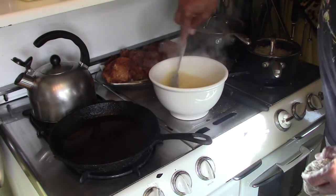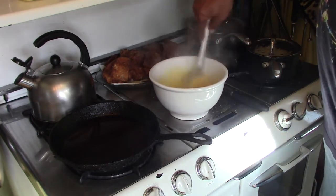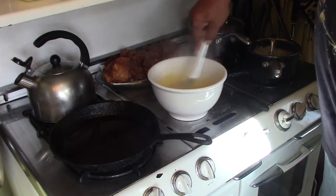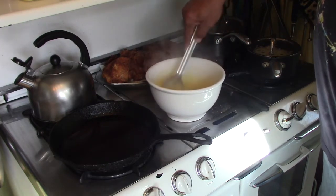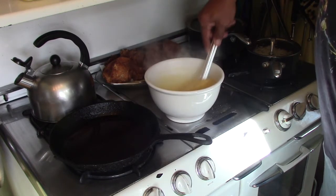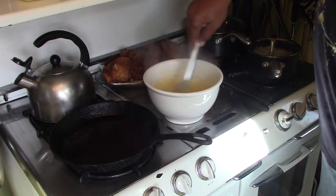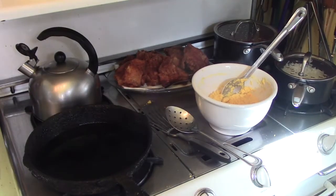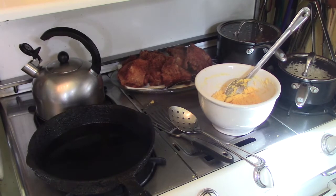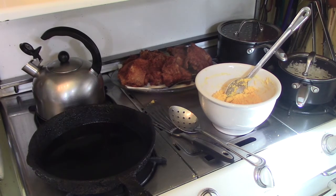It's going to thicken up — stir out the lumps. You can either stir or whisk. I like to use a slotted spoon. While my skillet is heating up, I've got my texture just about where I want it.